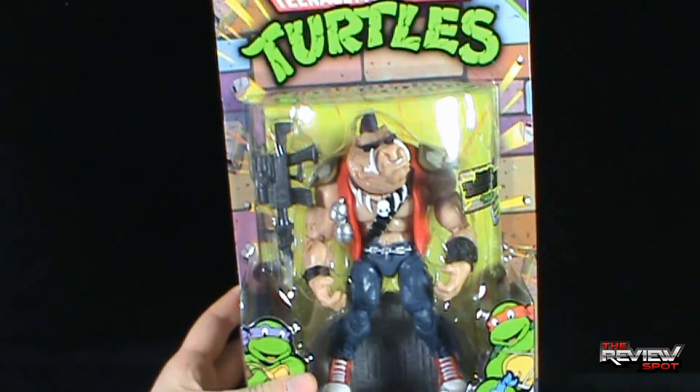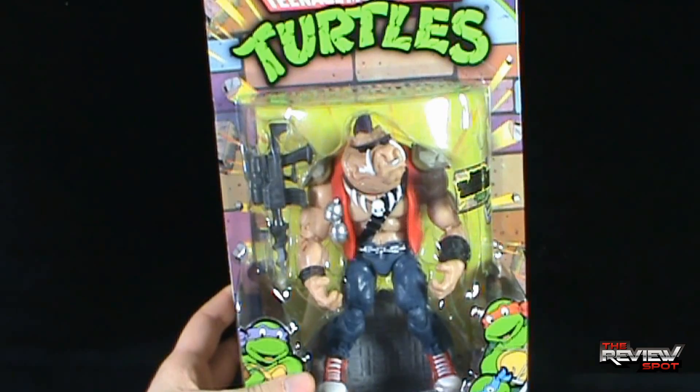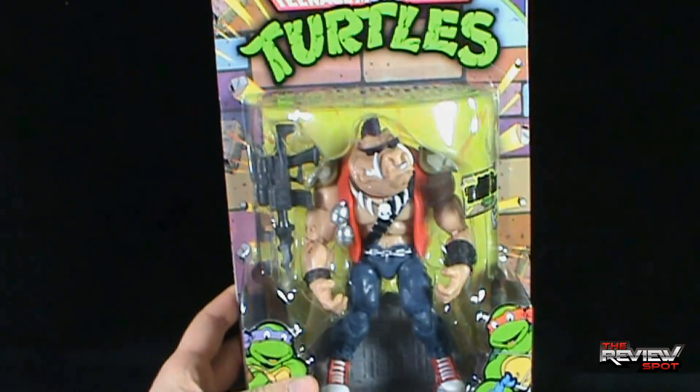Spot's going to take a bit of a break while I get this opened up. When we come back we're getting a better look at Bebop. There's more heading your way — don't go anywhere, stay tuned.